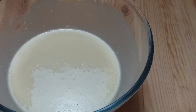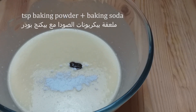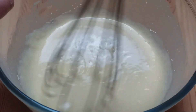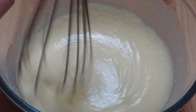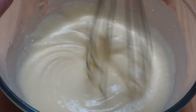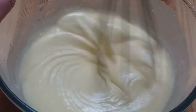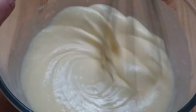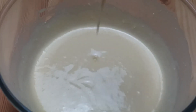Now let's put the meatballs in the pan. I'm going to break it up.